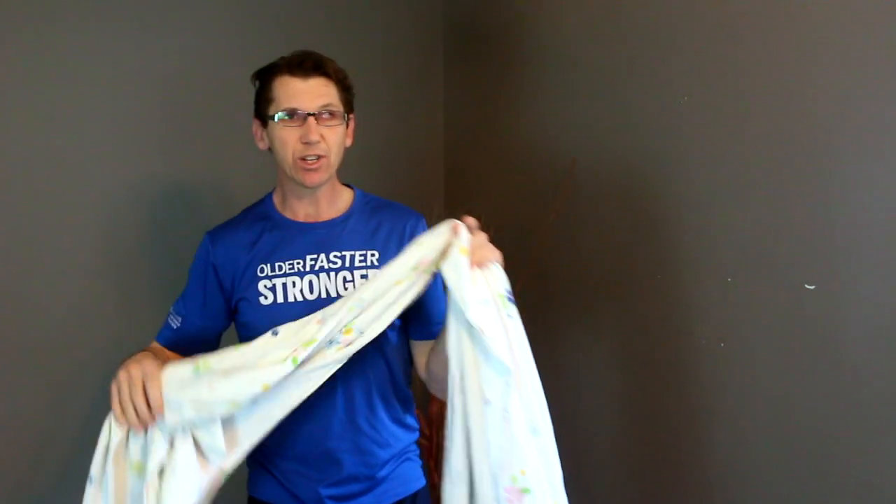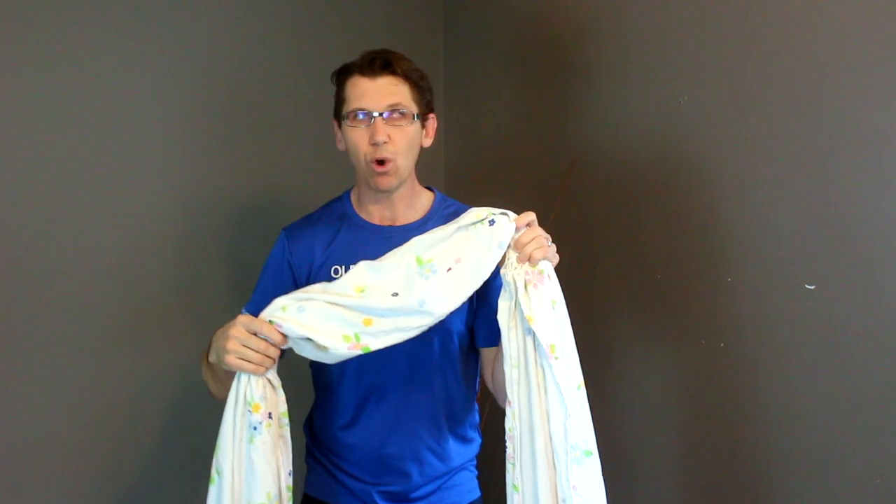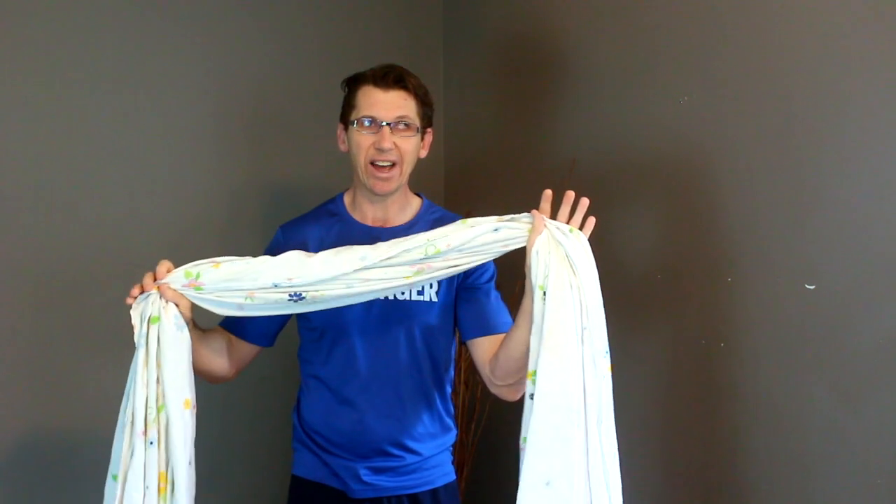Welcome to another edition of at-home senior fitness. Today we'll be doing something a little bit different again, a bit more innovative. Today we'll be working with battle ropes, but not the battle ropes that you usually see in a gym. Today our battle ropes will be some old blankets. You decide which blankets you want to use. I have the light blankets today, but you can go with a heavier comforter if you want more of a challenge on your muscles.